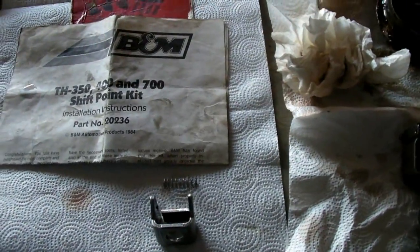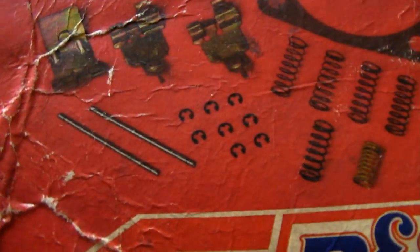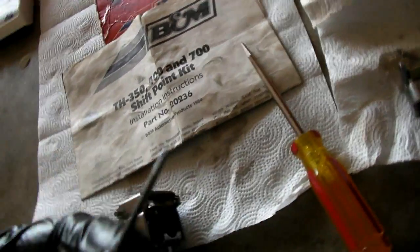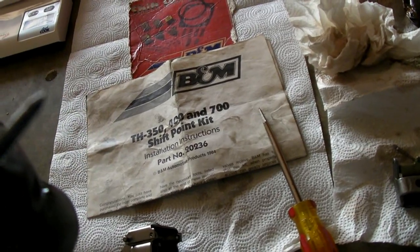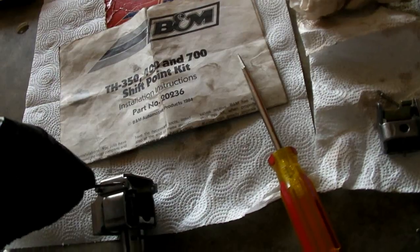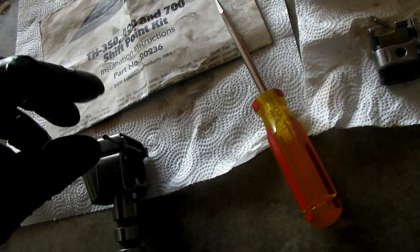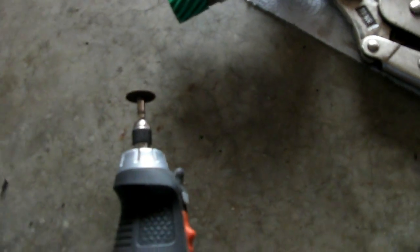I'm going to put that in first and test drive it to see what shift point I get. The kit comes with little axles and C-clips to replace the pins, but I found that a 4D hard trim nail works great. All I do is grind the tip a little bit because it's slightly flared when they make that point. Then just bend it over, and trim it off with a little cutoff tool like a Dremel.